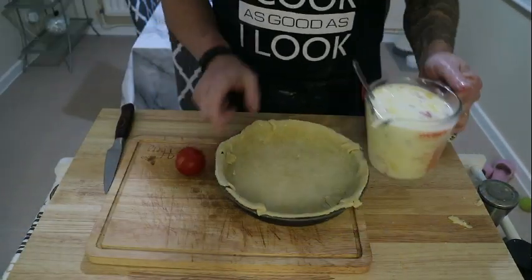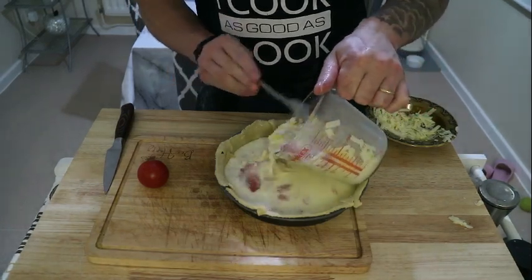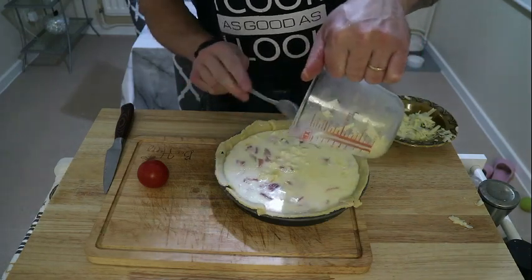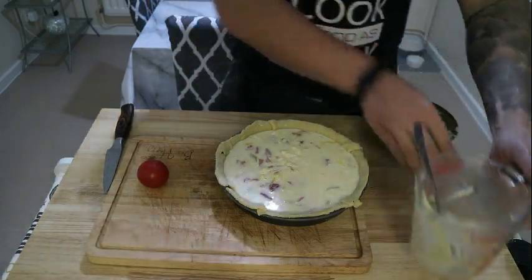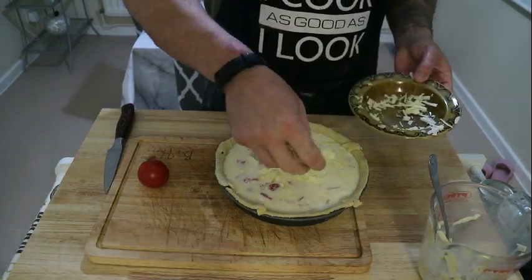Add the mixture directly into the pastry. As you can see — just the perfect amount. Four eggs and one cup of milk is the perfect amount for a quiche this size. Save a bit of cheese and sprinkle that on the top.